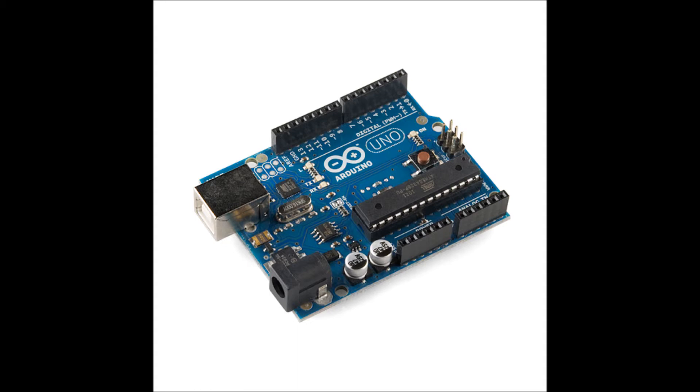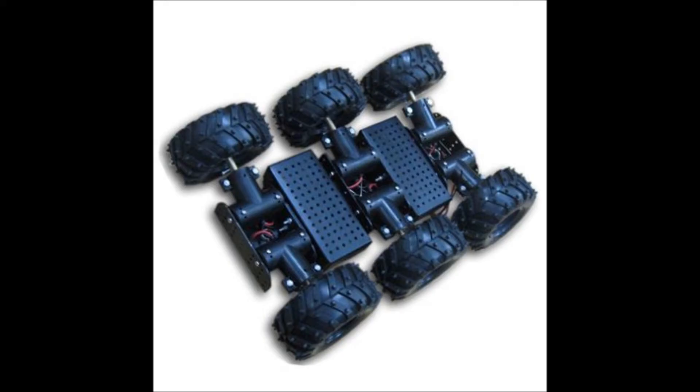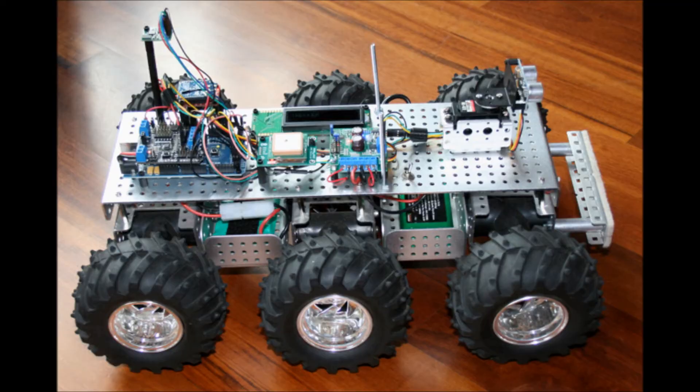This may suffice for common applications, but what if I need to control 8 servo motors for an 8-legged spider bot? Or what if I had a 6-wheeled robot that needed an additional motor mounted on top to control the direction of a sensor? My device would be a simple, cheap, innovative solution to this common problem.